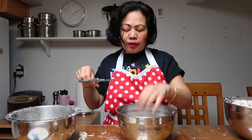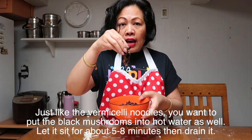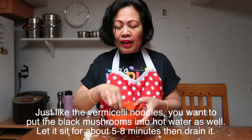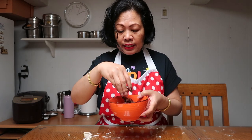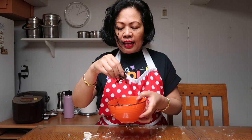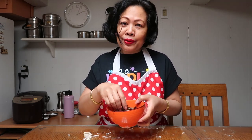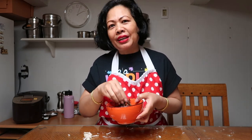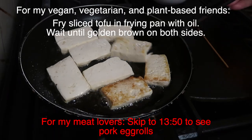Now you're going to put all the ingredients together. Here's the black fungus — also called black mushrooms — that I showed you earlier when it was dry. Now after soaking in hot water it's soft, and yes, we will put this in our egg rolls. In Khmer we call it the mouse ear mushroom.